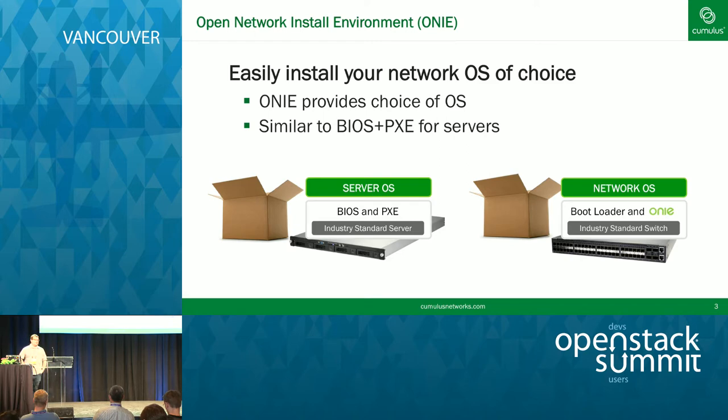The first thing to start off with is getting an operating system installed on these bare metal switches. The analogy is the same as compute — when you're buying a compute platform like Super Micro, Dell, or HP, typically you're not getting the OS bundled. We use an open source boot loader called ONI, contributed to the Open Compute Foundation. It's effectively a method of installing an OS completely unattended — we like to call it PXE on steroids. ONI supports modern protocols like DHCPv6, HTTP image downloads, and includes request headers like the serial number and manufacturer of the switch.